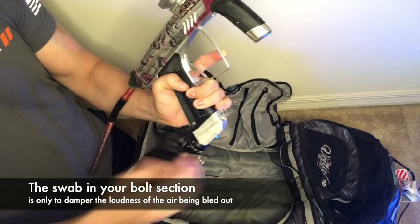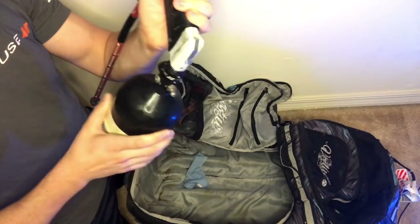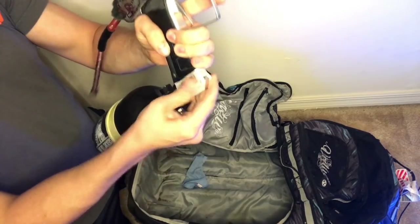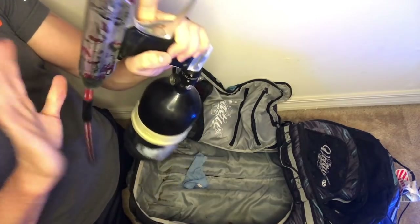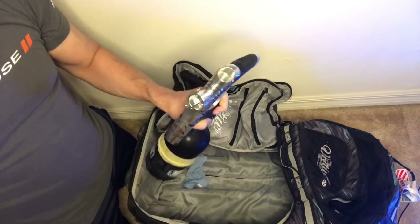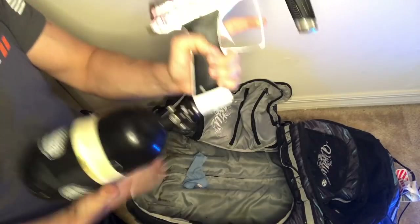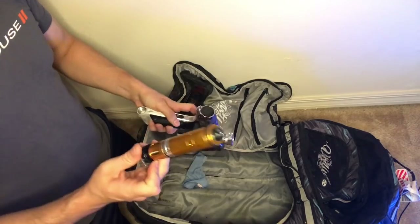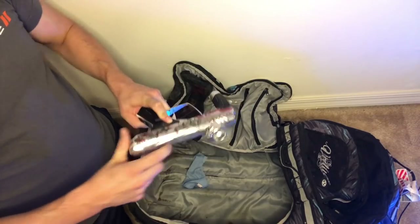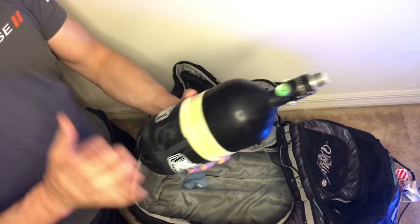We're starting to get to the end now. The ASA is going to get a little icy - you are going to get that condensation build-up and it is going to be cold, but that's not something to be scared about. Once it's done, take your swab out, let it bleed out completely, and unscrew the tank off of your gun. Go ahead and put your bolt back in, because that's important if you want to play.